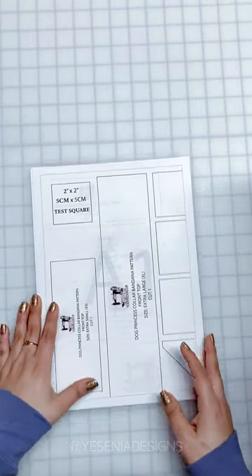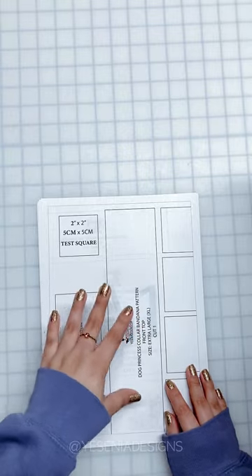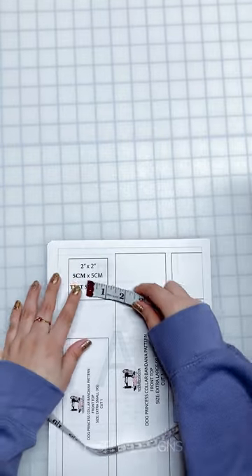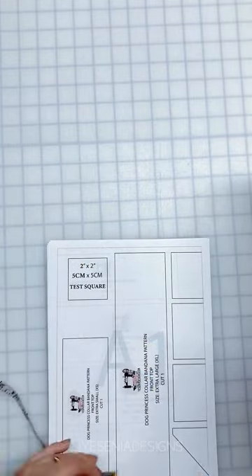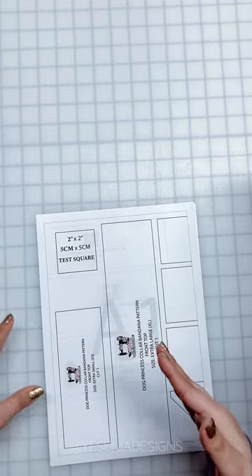With the pattern, I have a test square — this is just for you to double-check that you printed the pattern correctly. Get your measuring tape and check either in inches or centimeters that it's two inches by two inches, or five by five centimeters. If it is, it's printed correctly and we're ready to start taping everything together.